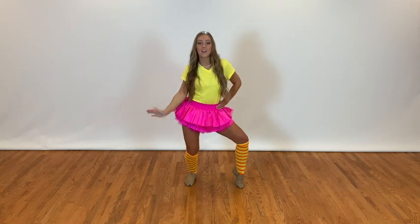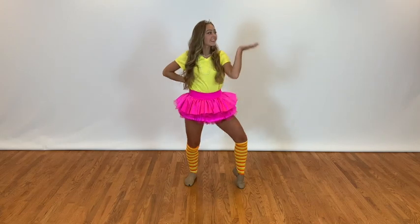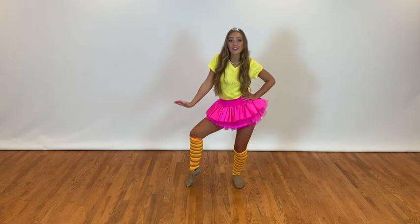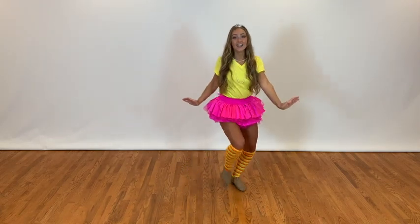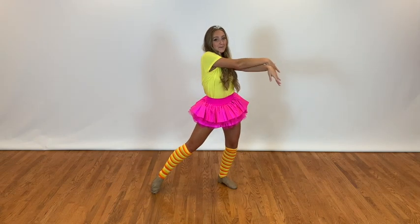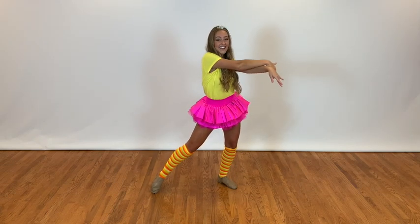So after we run back, we're going to go hip, hip, blow a kiss, blow a kiss, hip, two, three, four. Then you're going to go step, touch, step, touch, step, touch, pose. And you can choose whatever pose you want — just make sure it's fancy.